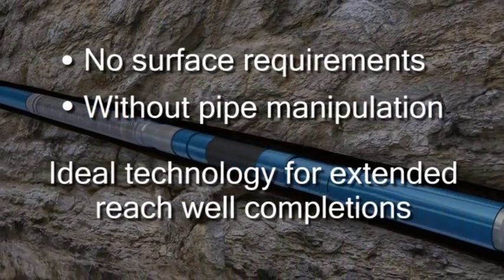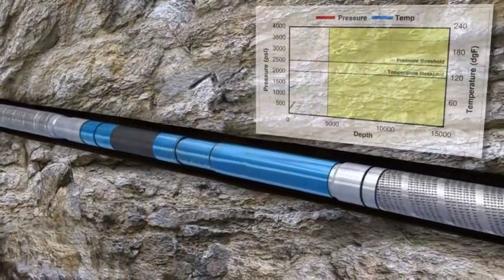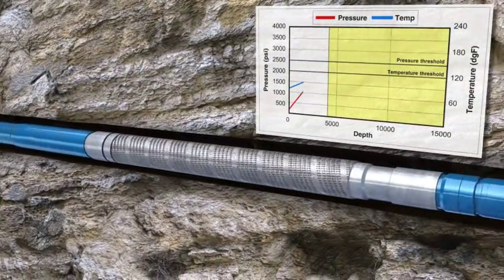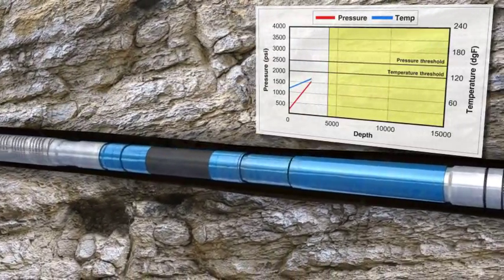The following animation depicts the simple one-trip deployment of MPAS-E packers along with a completion assembly. Prior to running the MPAS-E, the E-Trigger Controller is programmed using a standard laptop computer.